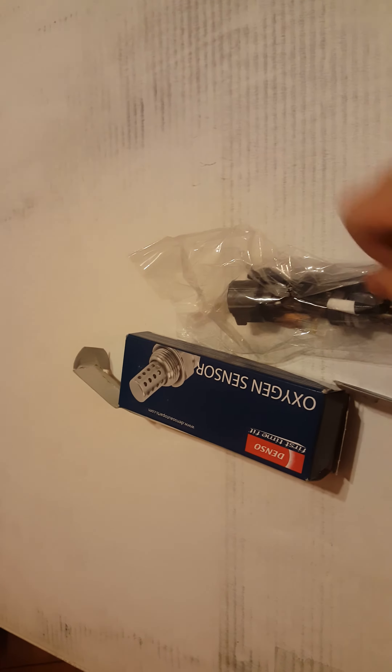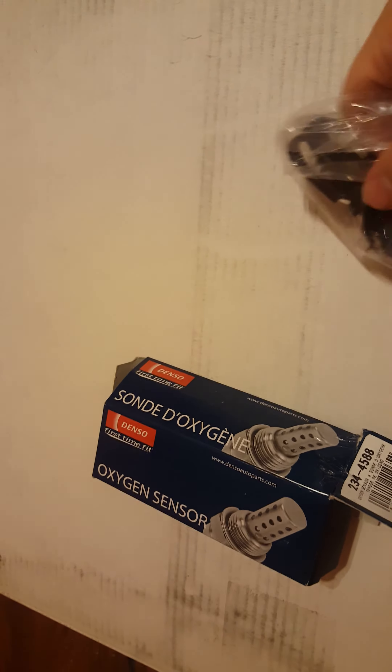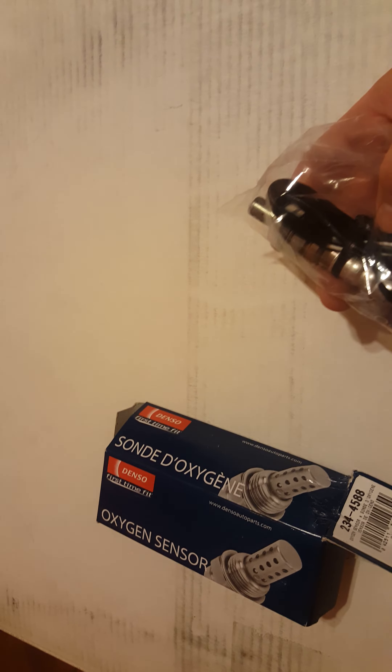Hello, welcome to another episode of Ultimate Jeep Wrangler. Today we're going to talk about the Denso oxygen sensors for the Jeep Wrangler. Just got some Denso — this is part number 234-4588, assembled in the USA. It's an oxygen sensor. I can't remember if this is for the upper front or upper rear, but both of these are for the upper side.